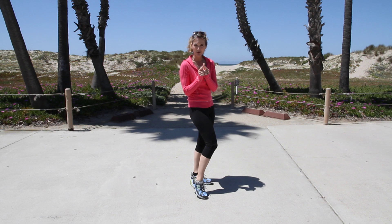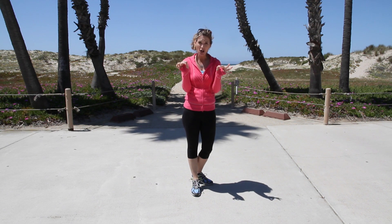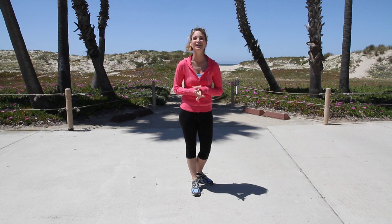If your heel is short, you're going to have a larger calf muscle. If your heel is long, you'll have very narrow, thin calves. You can't change that. Look at your parents' calves — if you look just like that, don't try to change it.